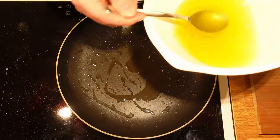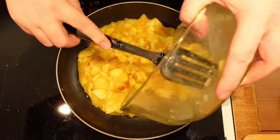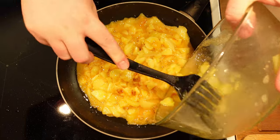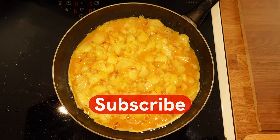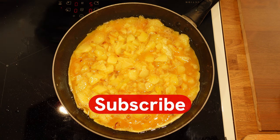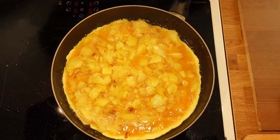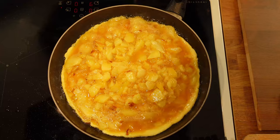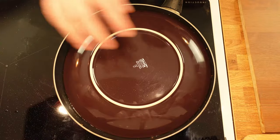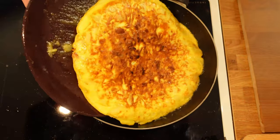Add some of the discarded oil back into the pan, then put the stove on medium. Pour in the egg mixture and slowly cook the tortilla. While we wait, how about pressing that subscribe button? It will make the cooking process go quicker. Now when that's done, let's flip the cooked tortilla. You do this easiest by using a plate the same size as your pan. Then put the plate inside the pan and quickly turn it around.